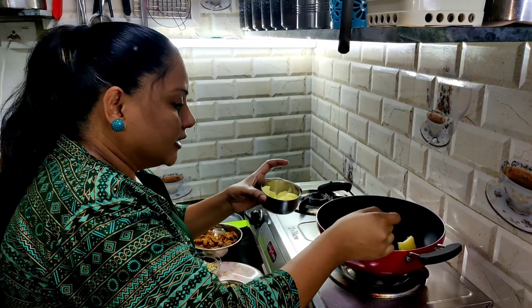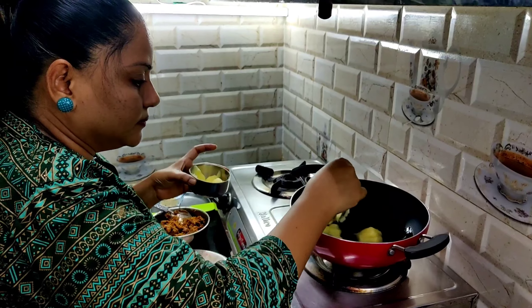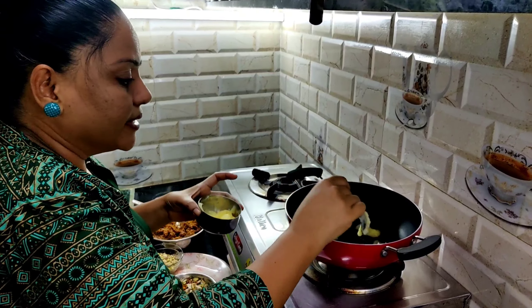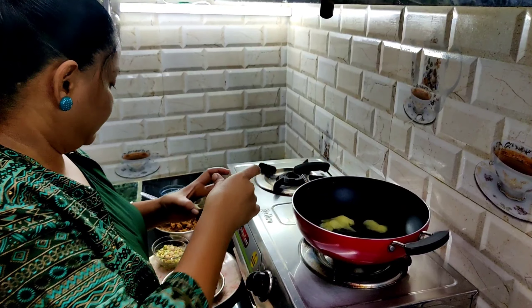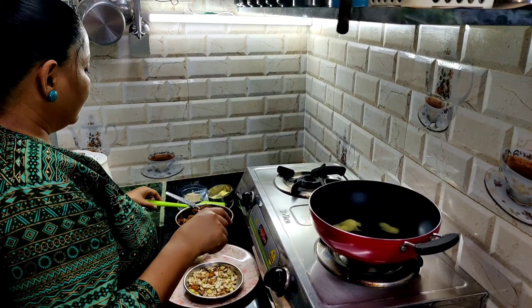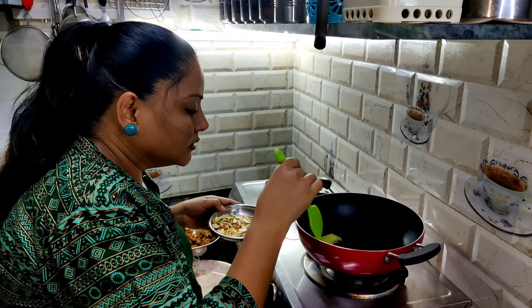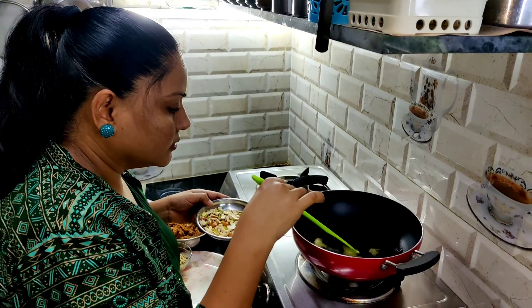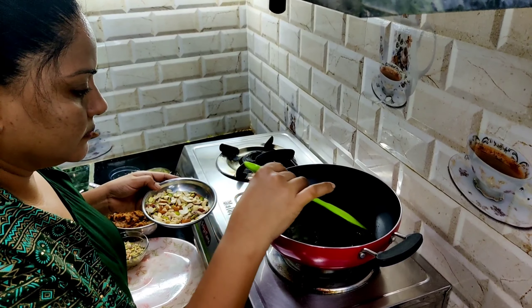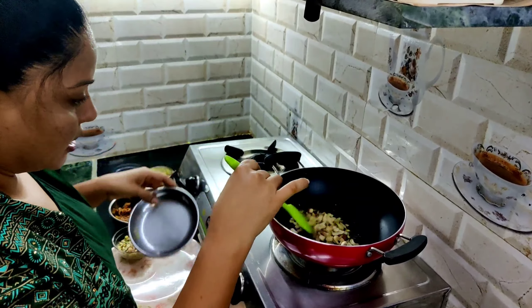Now we will put it in, about 2 inches. We can add dry fruit and roast this.